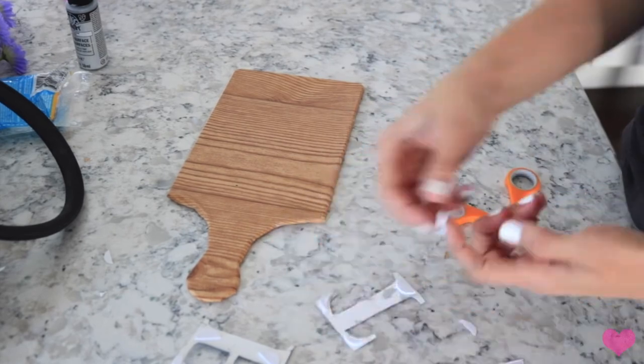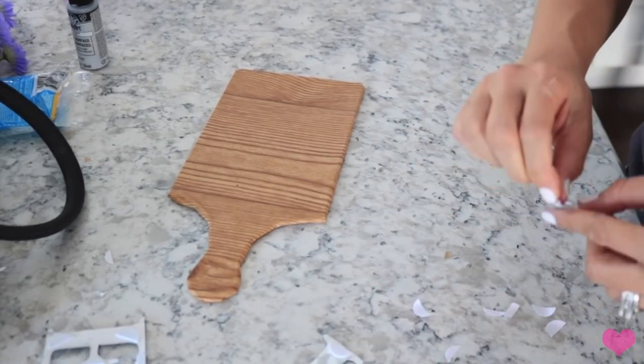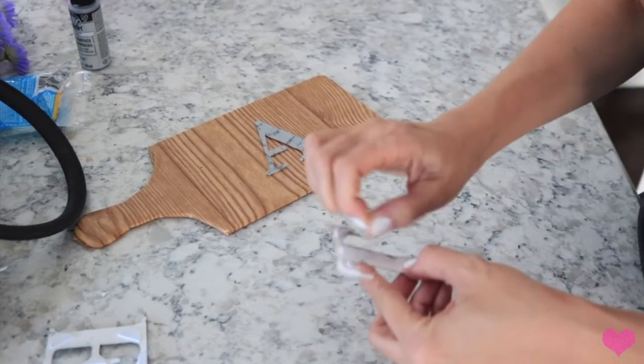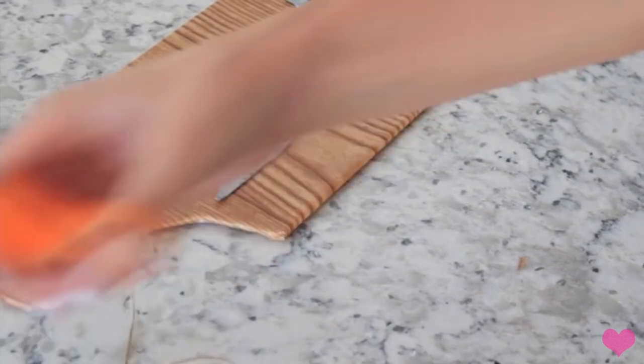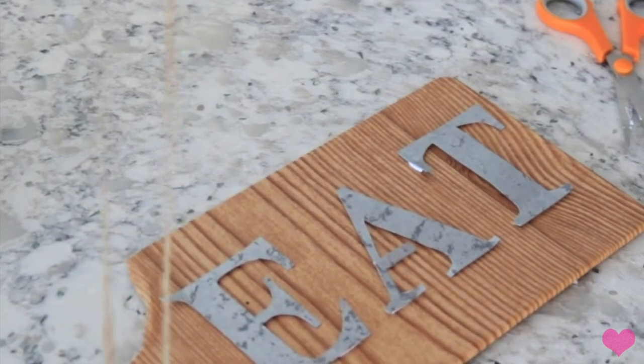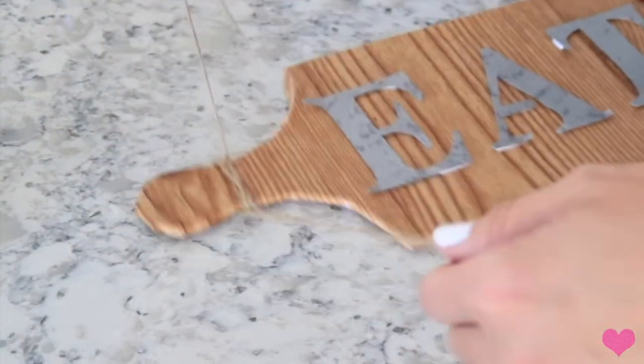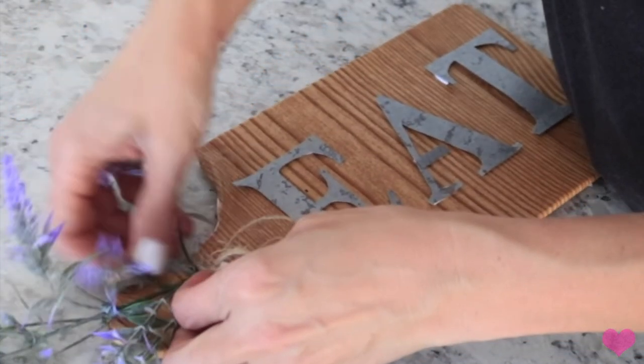The letters aren't just directly on the cutting board, so once you're finished with that you're going to go ahead and take a little bit of twine and tie that around the handle of the cutting board. Then I'm going to stick some of my lavender flowers in there, and once you get that all in there you can't even tell the paper is a little imperfect on the handle - once you get the flower in there it is totally fine.